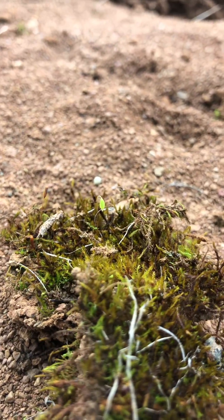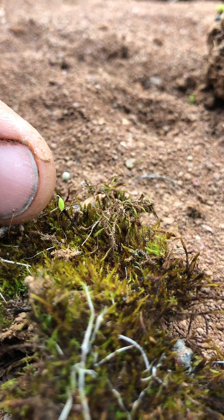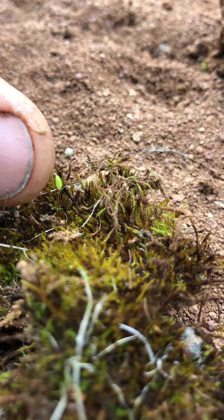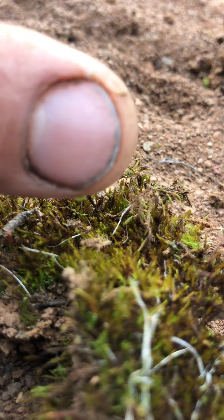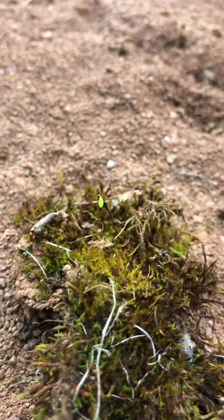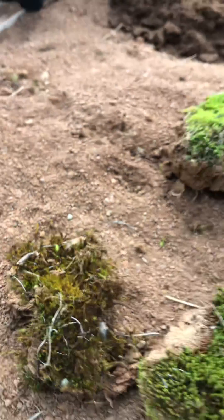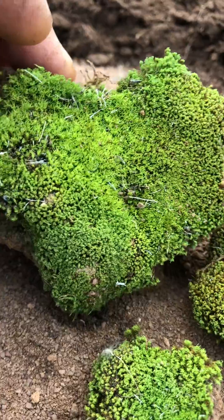The reason why we call it nodding thread moss is you can see the spore capsule here. The stem of the spore capsule — the seta — is bright red, and the green capsule is kind of nodding over, as you can see there. That's why we call it nodding thread moss, and here are some in different stages of development.